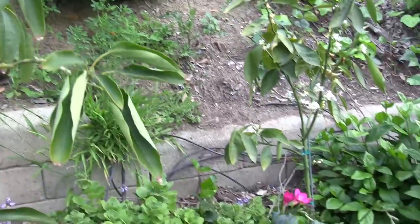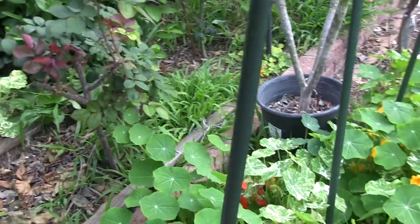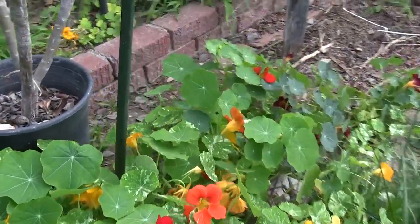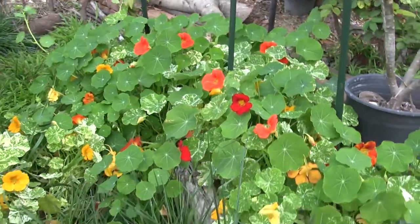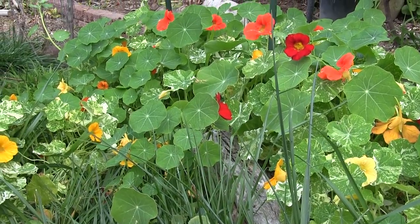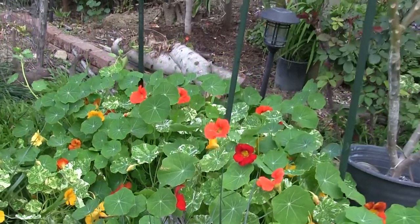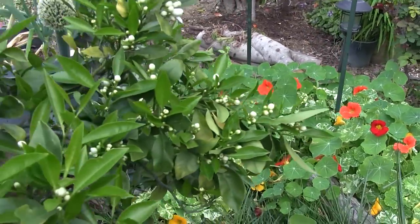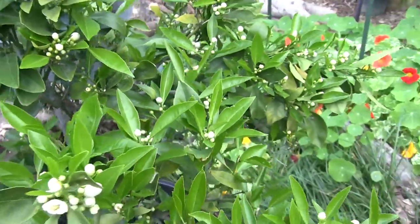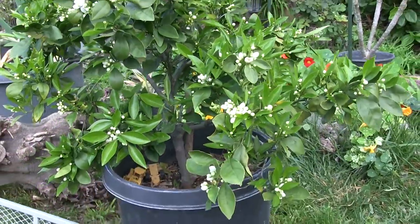Behind the avocado is a blue java banana. Here we have a patch of nasturtium with a few varieties — some variegated, some deep reds, and some yellows. Our Robertson navel orange is pushing out a lot of blossoms, so it's looking happy.